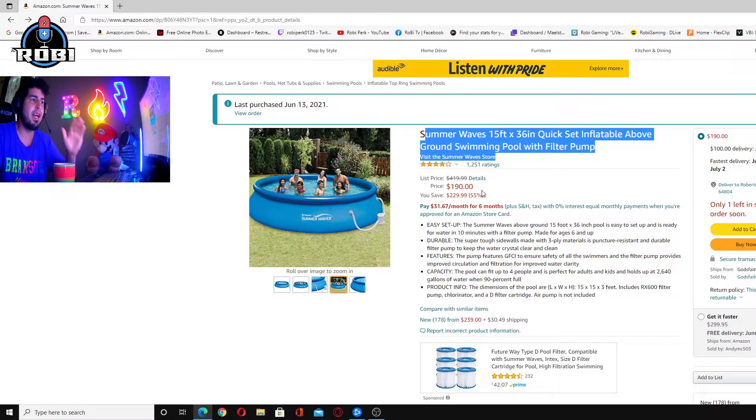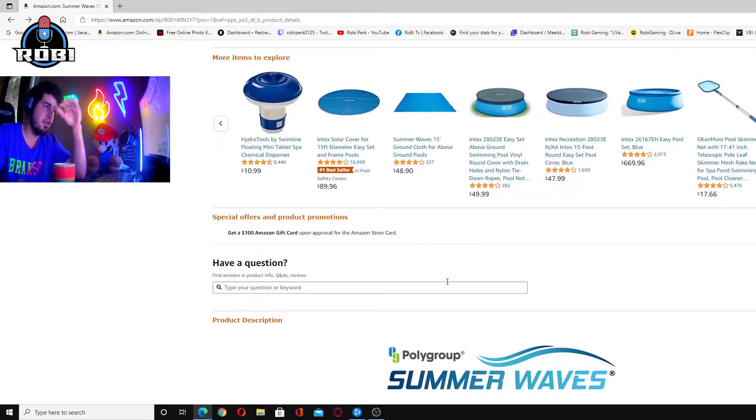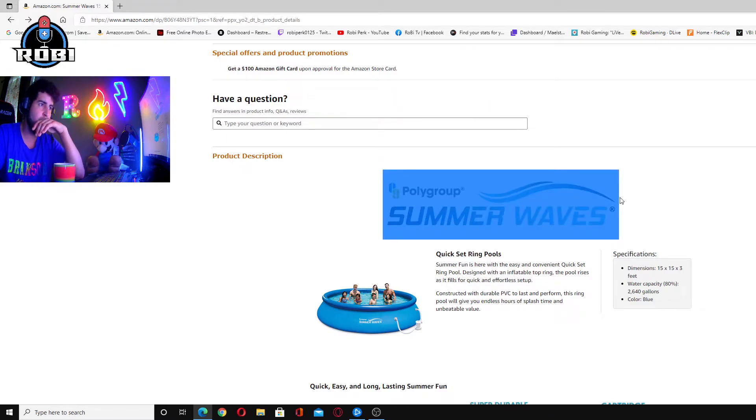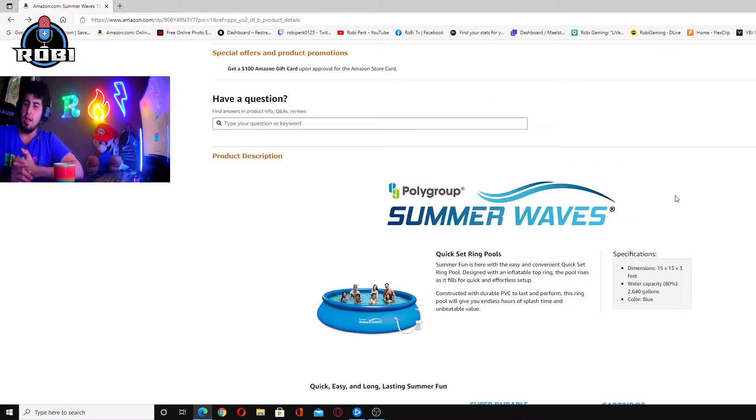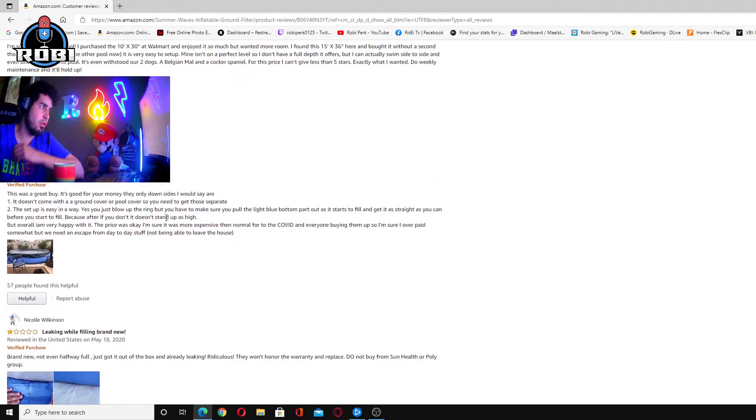Don't buy. Please don't waste your money. Don't buy any Summerwave pool product. The Poly Group — I requested a return and they don't give returns. I'm still waiting on the return status and refund. I read all the reviews and I can tell they don't do refunds — a lot of people are in the same situation.